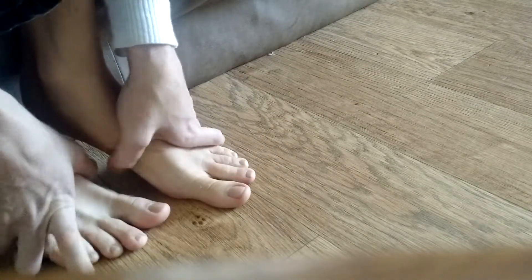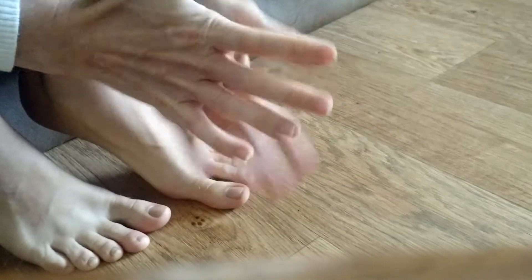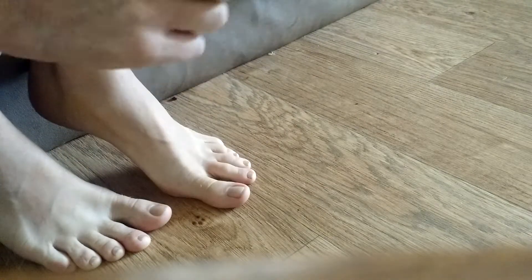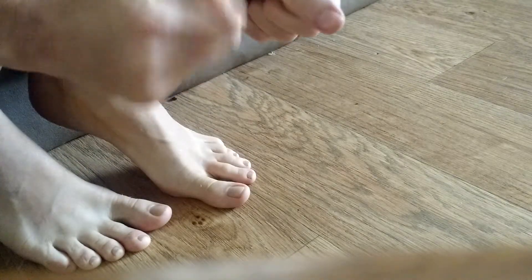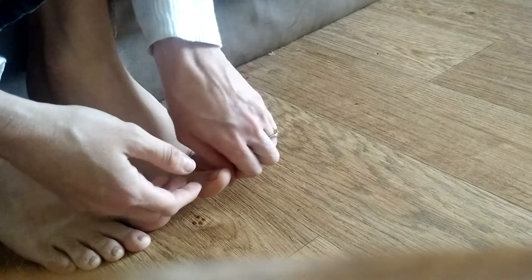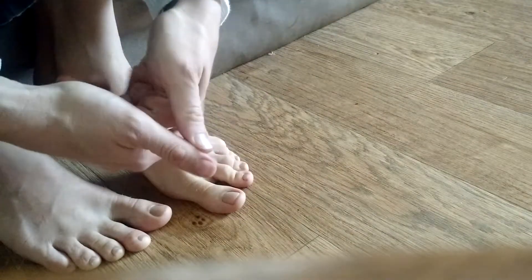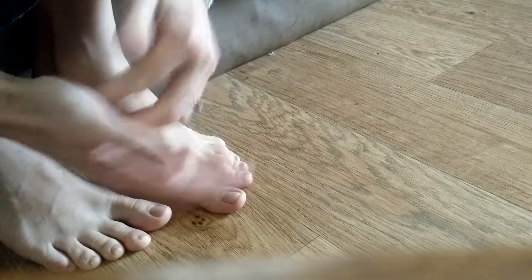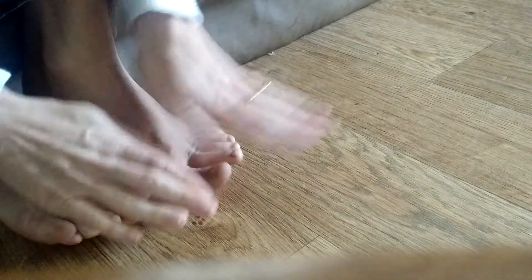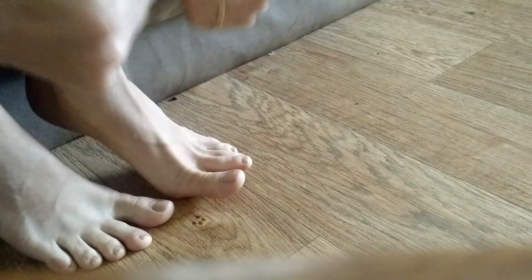If you feel anything that kind of goes crunch or like a pop, or if there's a hard place where it feels like a knotted muscle or something, that's probably tension that you want to massage out. It might be sensitive. Things like that are usually indicators that there's something going on in the part of the body that that pressure point corresponds to. Go rub some feet.